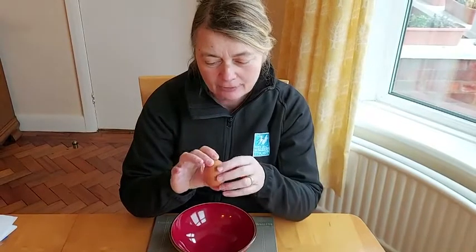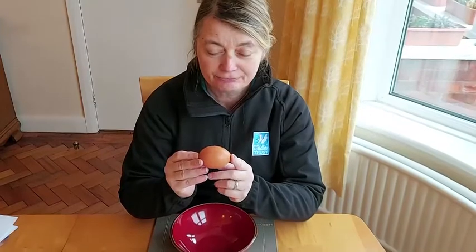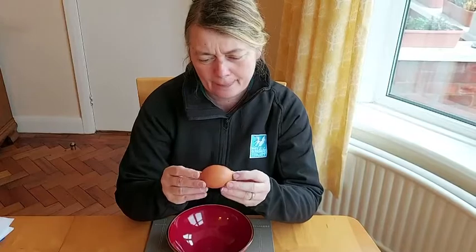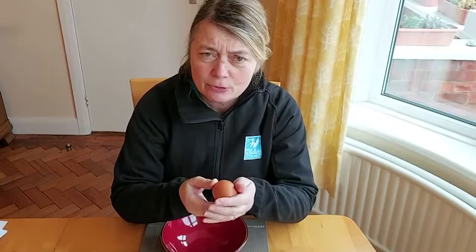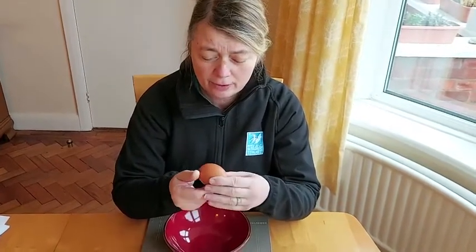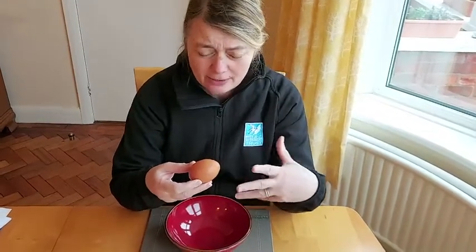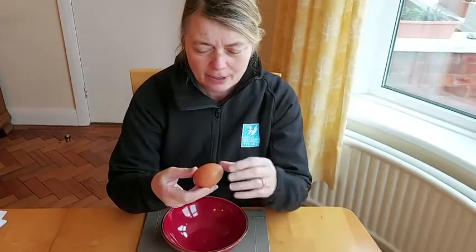First, I want you to take your egg and have a look at the shape of it. Is it like a circle or not? Tell your grown-up what you think that shape is. Turn it around in your hand — is it smooth or quite rough? And what colour is it? Is it the same colour as your friend's egg or the others in a box? Are they all exactly the same colour?